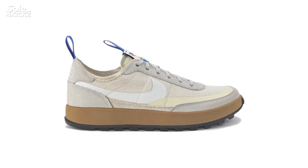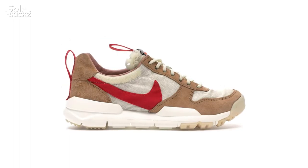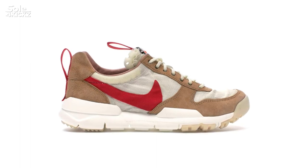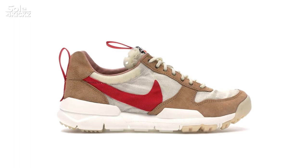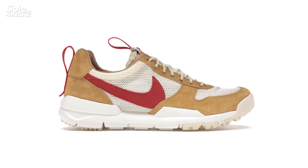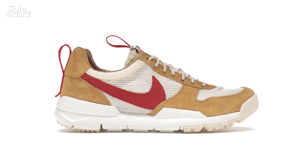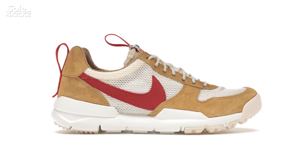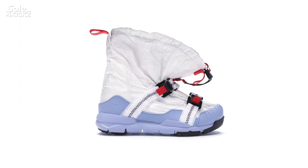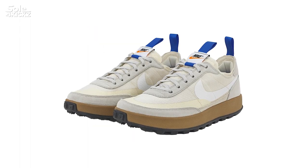Now, let me show you what sneakers Tom Sachs and Nike have released — there are three. First, we have the Nike Craft Mars Yard Shoe 1.0 Tom Sachs Space Camp, released in 2012, with a resale price of around $14,000 to $20,000 with limited sizes on StockX. Second, in 2017, they released the Nike Craft Mars Yard Shoe 2.0 Tom Sachs Space Camp, with a resale price of around $6,000 to $20,000 with limited sizes on StockX. Third, in 2019, they released the Nike Mars Yard Overshoe with a resale price of around $500 to $800.